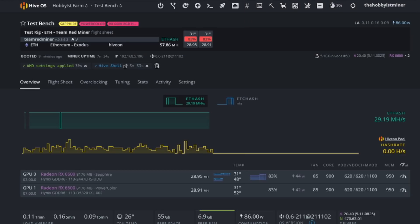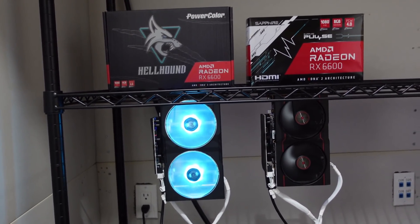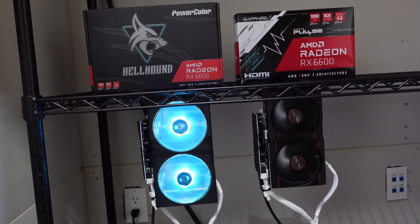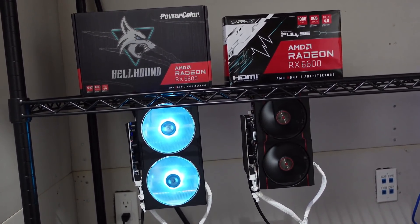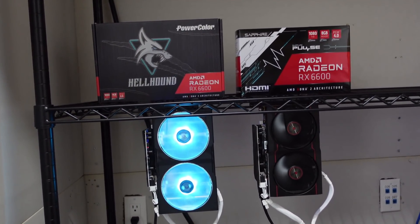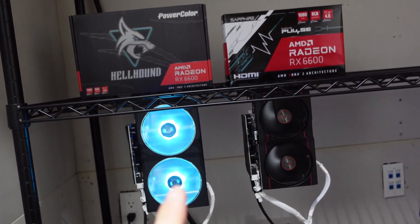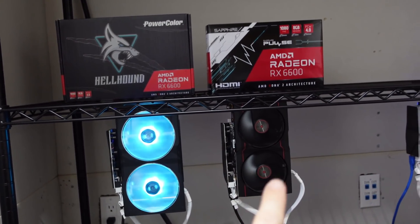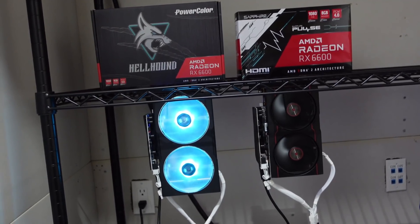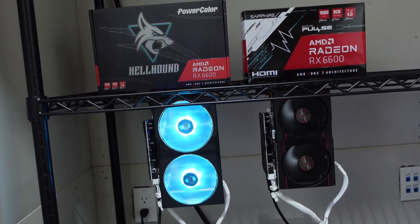This was a short, fun video comparing these two cards. These are definitely cards you'd run on Ethereum right now. What we'll run them on once Ethereum goes to proof of stake, I don't really know — we'll have to see where the market is and what's most profitable. It's hard to speculate and we don't even have a date yet. Side by side, these cards are really hard to separate on cost — who's to say a second PowerColor Hellhound wouldn't outperform by 0.03 or 0.05? They're definitely neck and neck. I'd probably pick the PowerColor just because I'm a fan of the RGB.